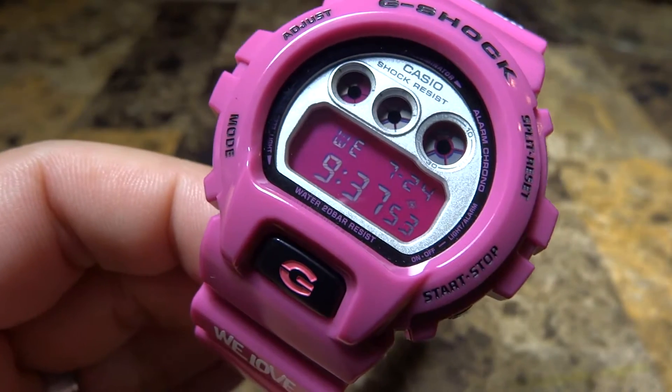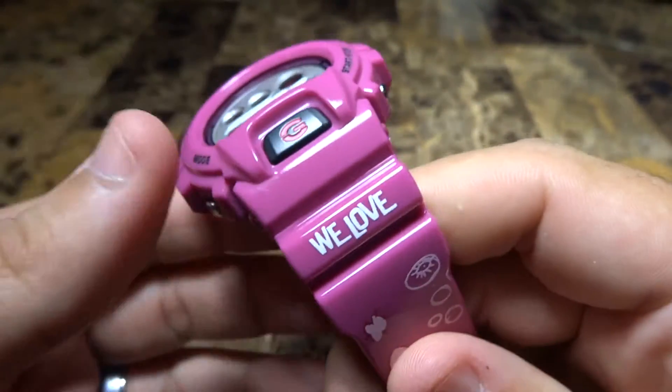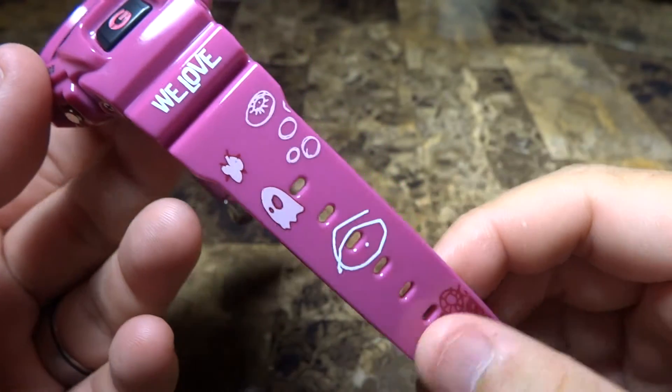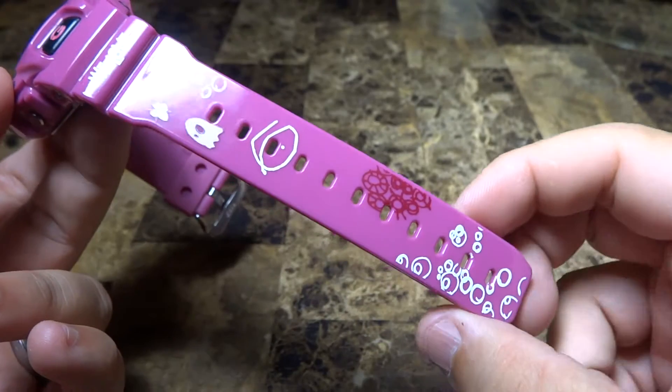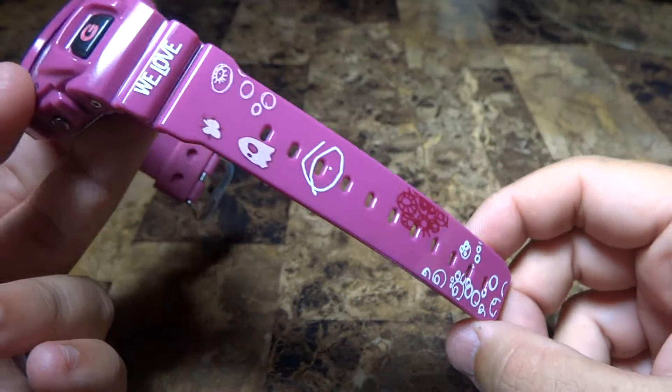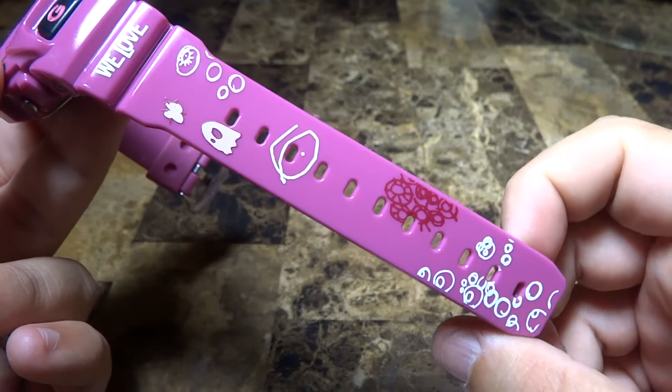Hey guys, what's going on? It's Mike835 again bringing you another review and unboxing. I don't have much of a box to show you, but I just received this nice 6900 We Love collaboration watch a few hours ago while I was at work, and let me tell you — wow, I'm really impressed.